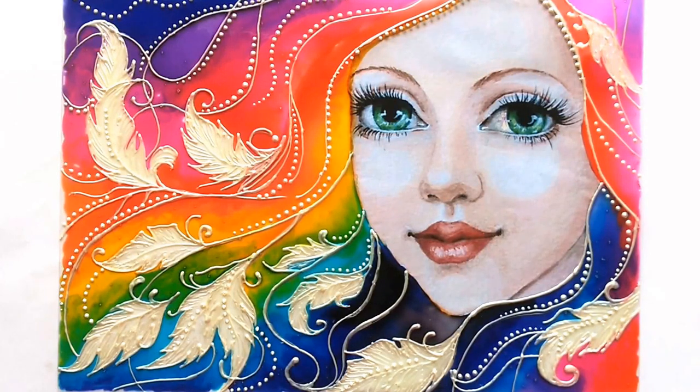Hello friends, welcome to my channel Creative Art. My name is Nilima and today we are going to paint a beautiful glass painting of this girl.